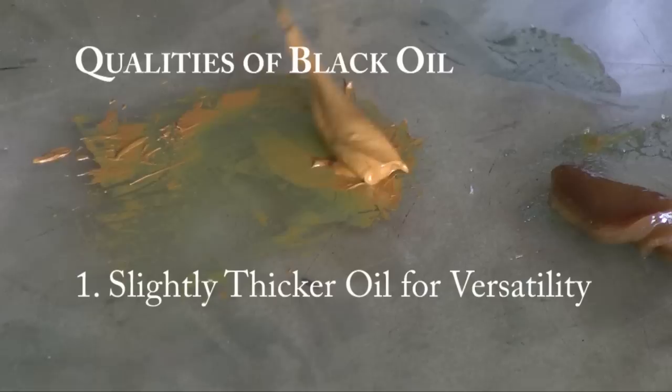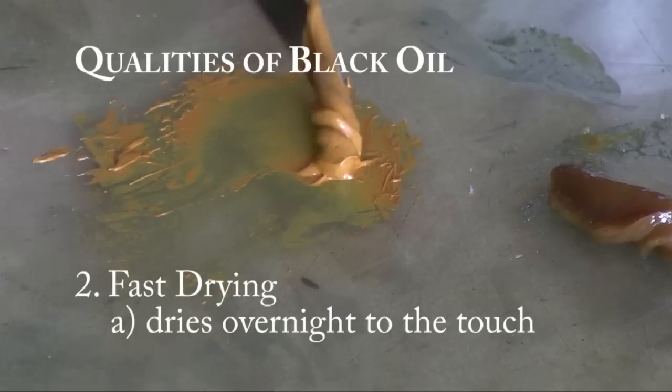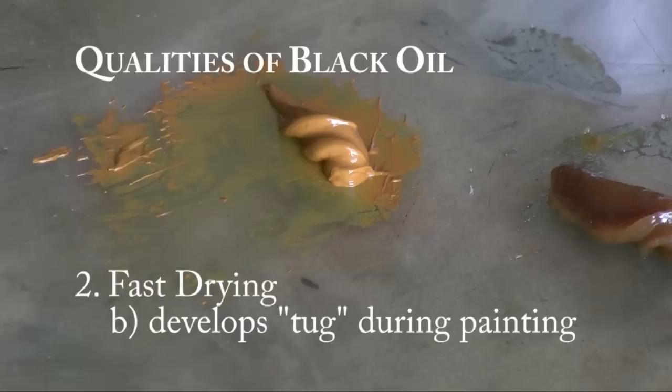Now, it dries overnight to the touch, thanks to the litharge, which means you can work back in on the second day — it'll already be dry. Also, a couple of hours into the painting process, it'll start to set up and develop that all-important tug, that subtle tug that artists always desire so they can do more mellifluous brush strokes.